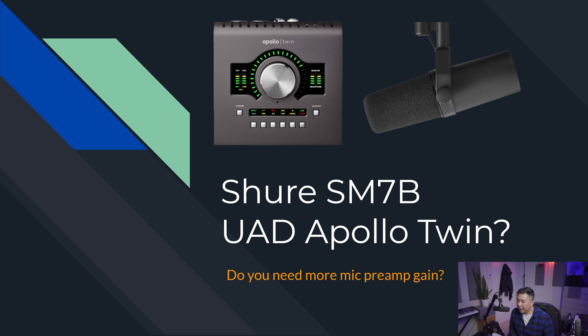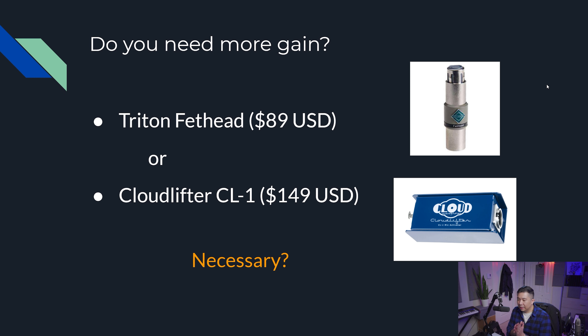I went ahead and created a quick deck here just to illustrate what I'm talking about. The Triton Fethead runs for $90 US and the Cloudlifter CL1 runs for $150 US. If you have already shelled out a ton of money for your UAD Apollo Twin audio interface and the Shure SM7B, do you really need to spend that extra money to get the microphone to the level that people are recommending?